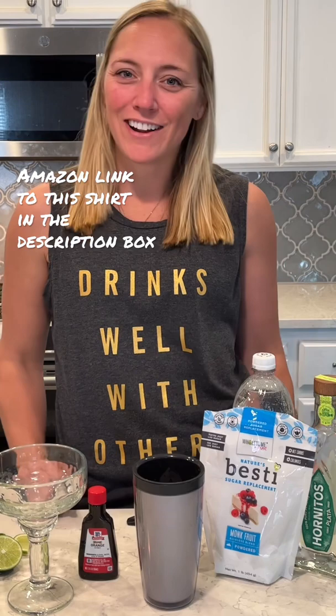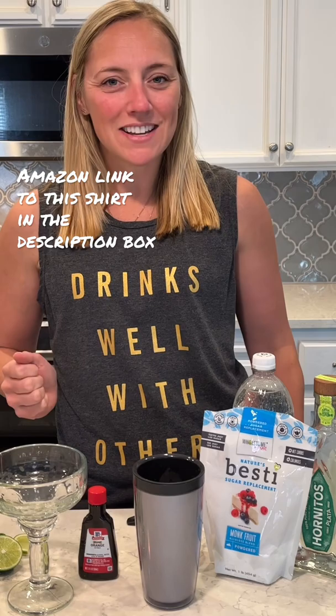Hi guys, happy Cinco de Mayo! I'm making another margarita — it's going to be a skinny margarita, keeping it keto friendly. I'm wearing my favorite day drinking shirt. I got a lot of comments on this last time I wore it, so I will link it in the description — it's on Amazon, so check it out.